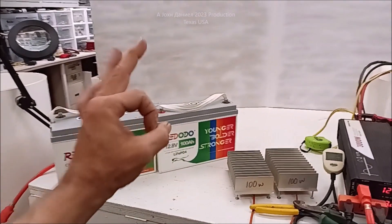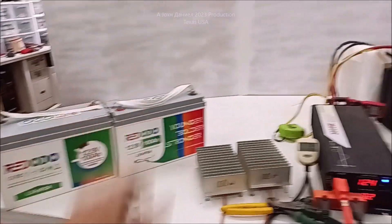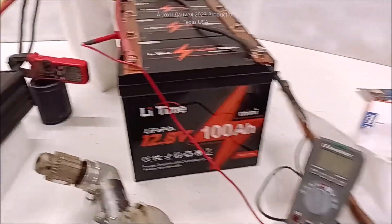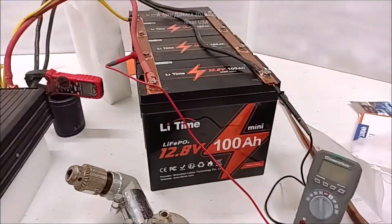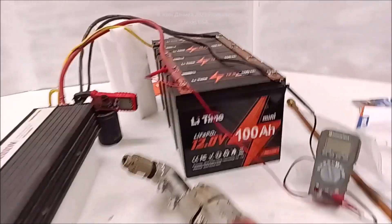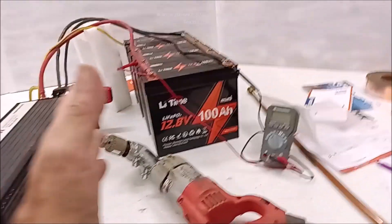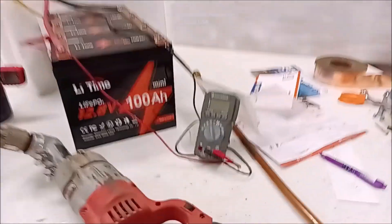I'm probably going to drop the voltage to practically the shutoff point so that FedEx, UPS, whoever, don't give me any hell about it. These LiTime batteries, they're pouch cells. I'm going to put a little picture up of pouch cells. That's what they're formulated with, and they have a different way of charging.